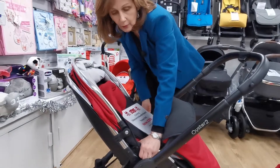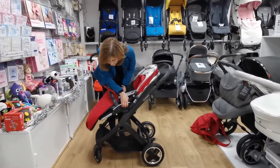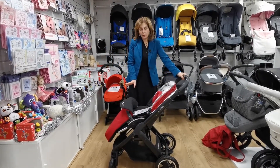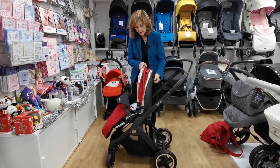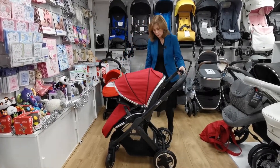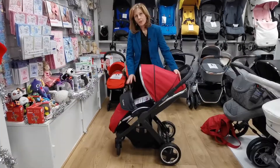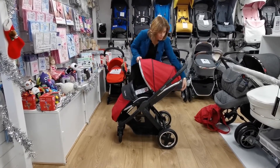You can take your seat unit off really simply if you want to turn it around the other way. You can pop it on here. You could team this with a choice of different car seats if you wanted to. You can adjust the backrest to sit it nice and upright if you want to. It's got a reasonable basket space under here, and you can turn your seat unit forward facing as well.